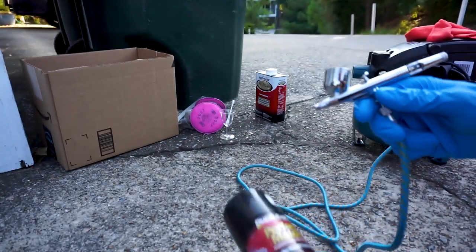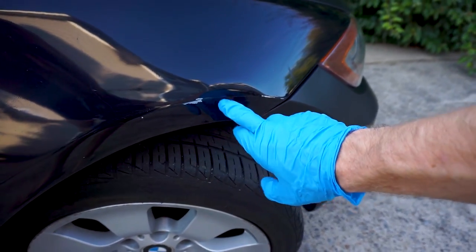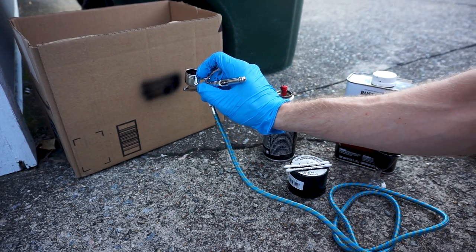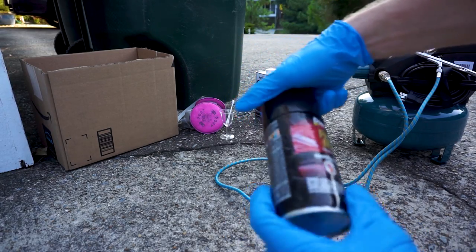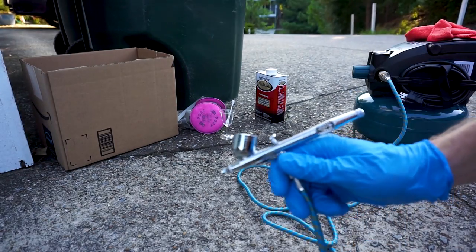The oil based car paint with the airbrush. Why I'm doing that test on a car? What's going on guys? Today I'm going to try to spray the oil based car paint with the airbrush.